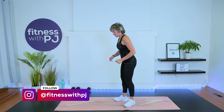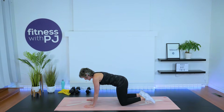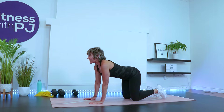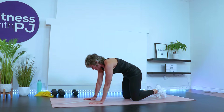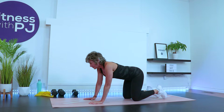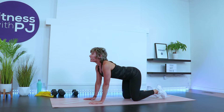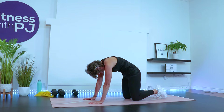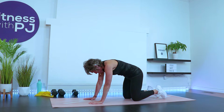Getting down onto the mat on all fours, knees apart underneath the hips, wrists under shoulders, fingers spread. Inhale as the low back sags, head looks up. Exhale, push the ground away and really arch the spine, articulating through each vertebrae. Let's do it again. Inhale. Exhale.